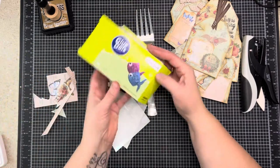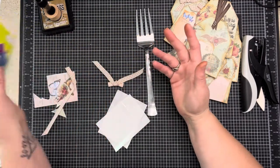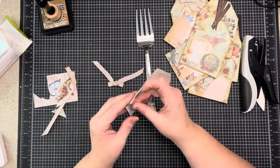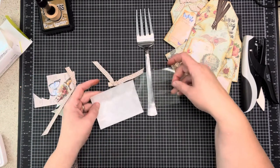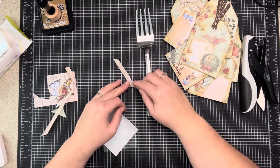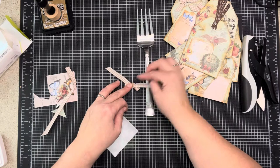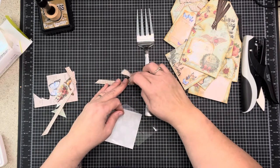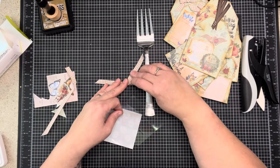To adhere them I just use some glue dots - these are from Walmart. I've had this pack for two or three years; I don't use my ribbon enough but today is the day. I'm going to put a dot in the middle and a dot on each side - you get a dot, you get a dot.